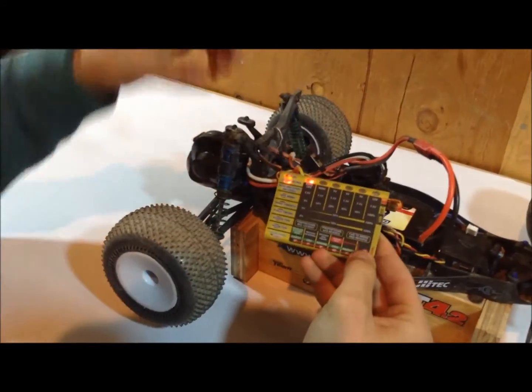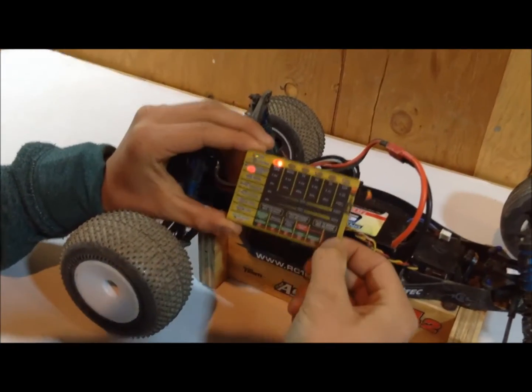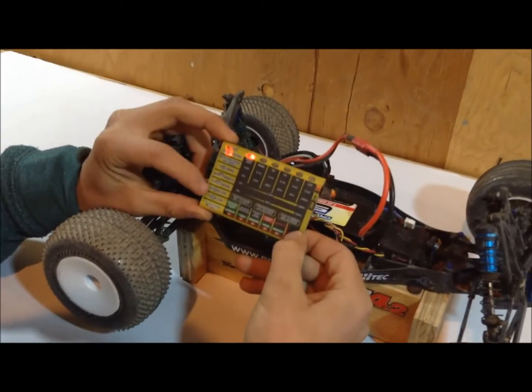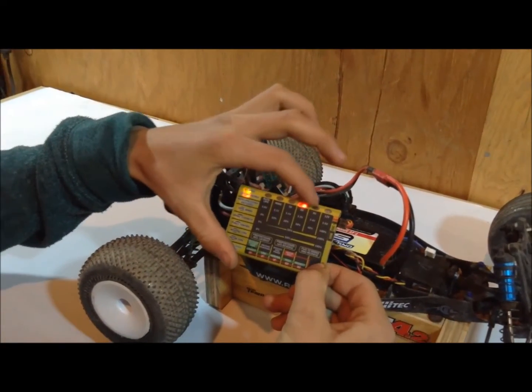Step two: turn it on. Step three: press the button. Every time you press the button, this will go down. Every time you hold down the button, it will move across, so you can choose your variable.